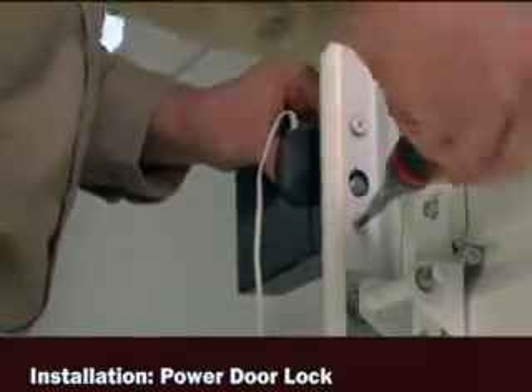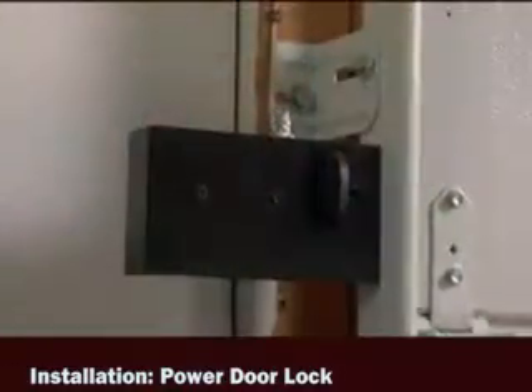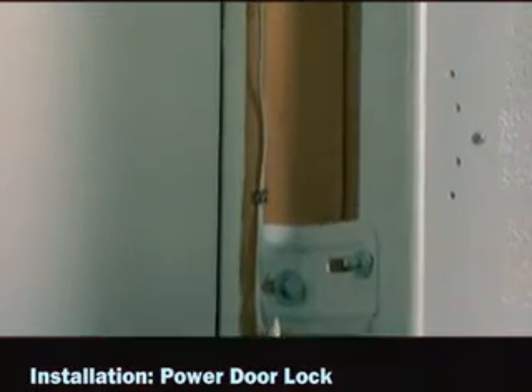Fasten the lock to the outside of the garage door track with the hardware provided. Run the wire included with the power door lock up the wall to the motor unit.